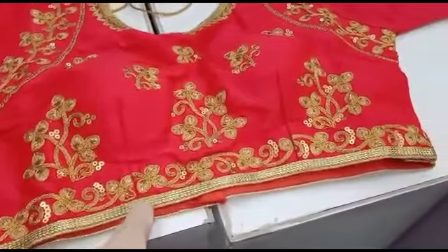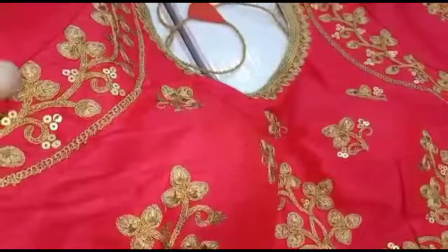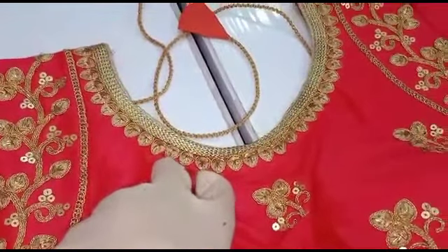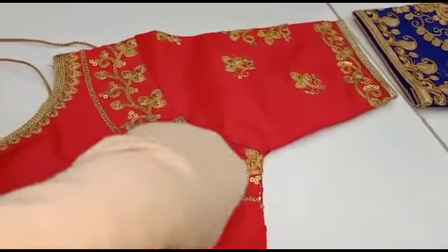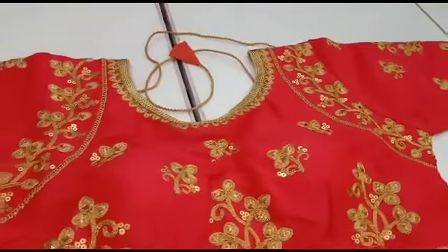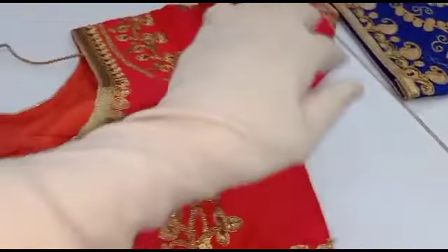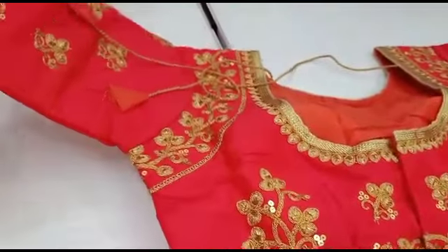If you look at the second pattern, you can see the design of the arm and border done by hand. You can also see the design of the arm and the border, as well as the back button and back rope.